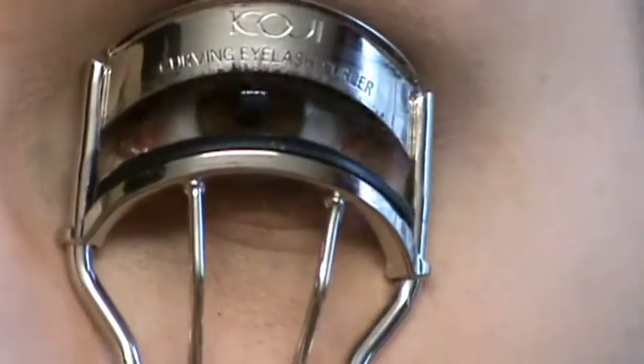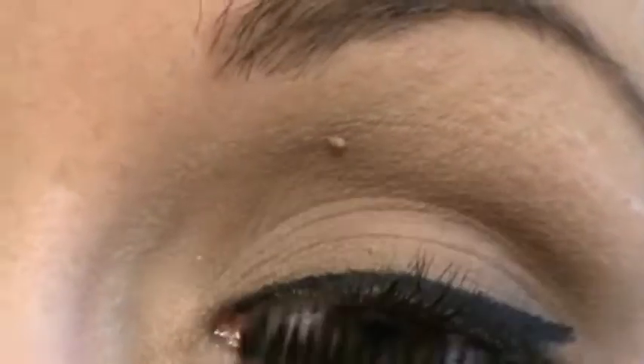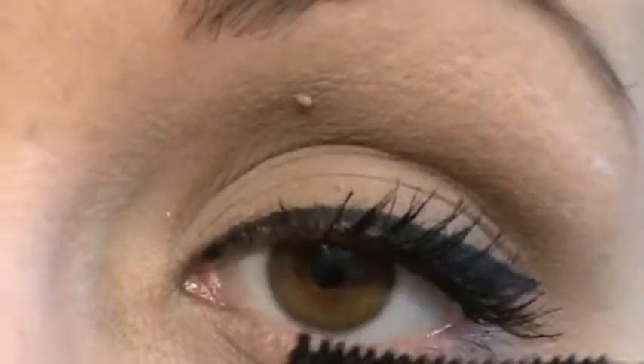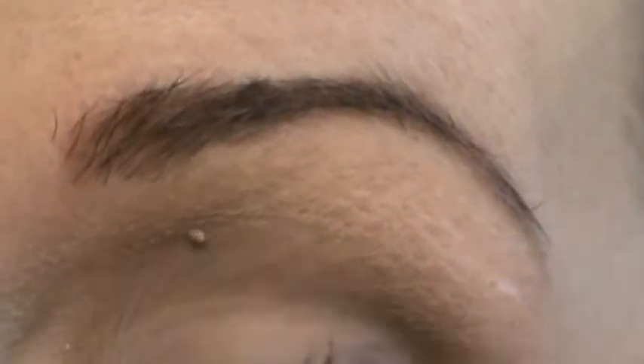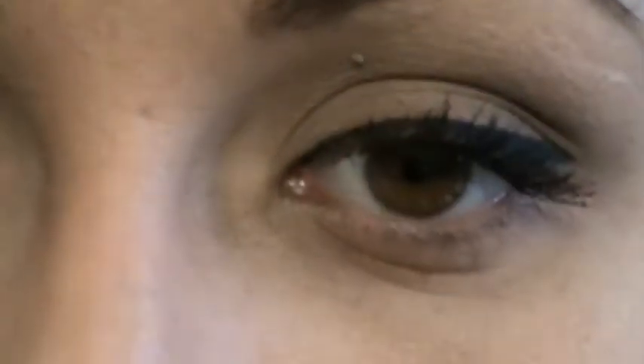And there you go — that's it. All you do now is just curl your lashes. I'm using the Koji eyelash curler, and I'm using the Maybelline Falsies mascara — not lash colour, mascara — and this one is waterproof. I just apply that. As I said in my previous video, I kind of like to blink into the wand downwards, rather than actually wiggling it upwards like a lot of artists do.